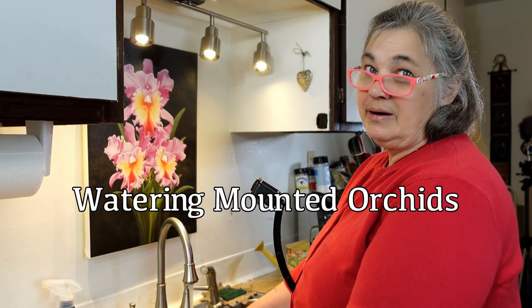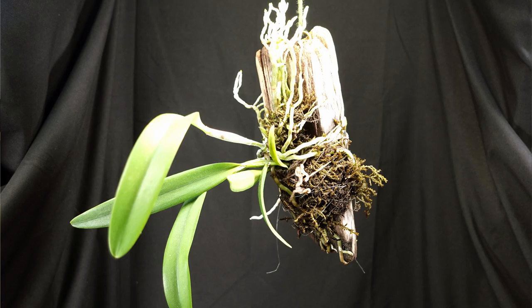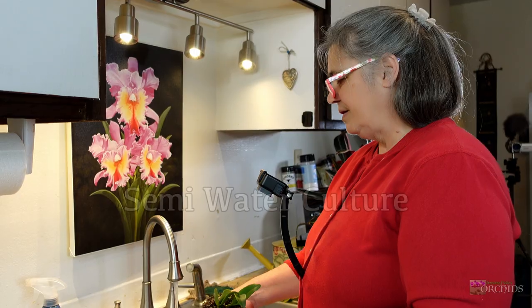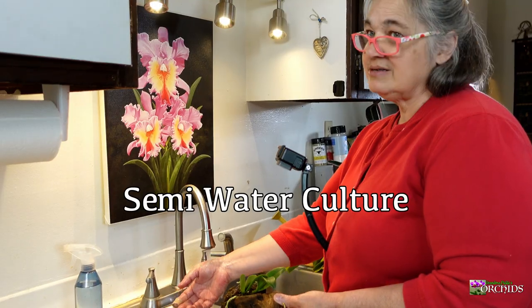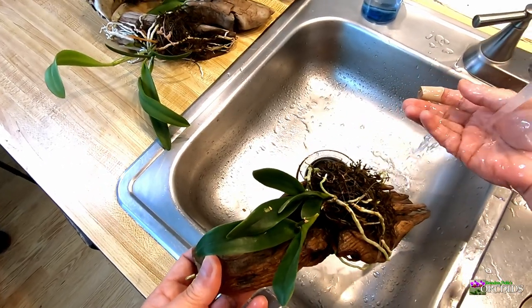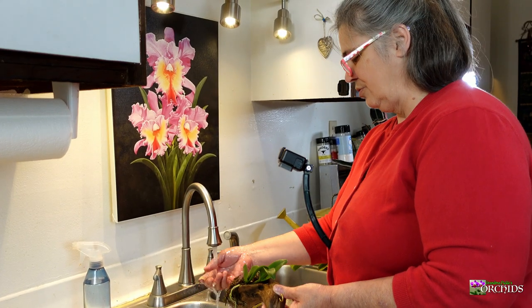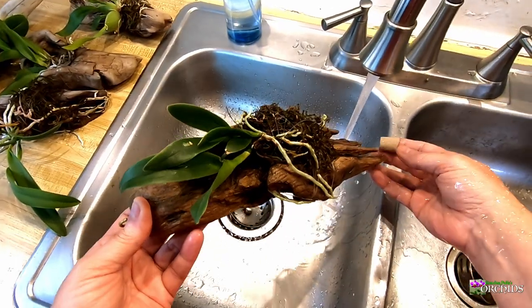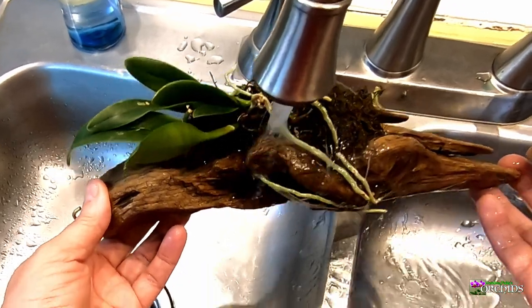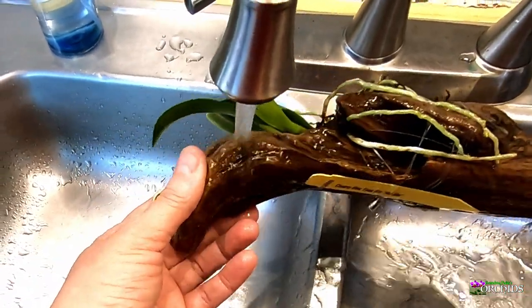Today I want to focus on how I water my mounted orchids. I get the water to an approximate room temperature, just not too cold — I don't want to shock the roots or the orchid. Then I get the driftwood nice and wet, as well as the roots.